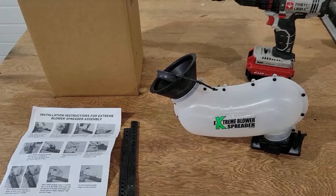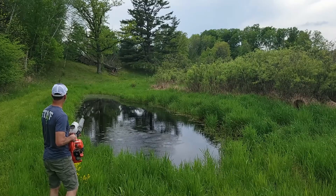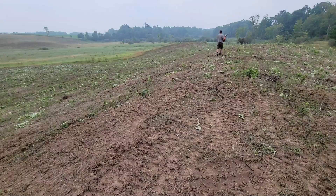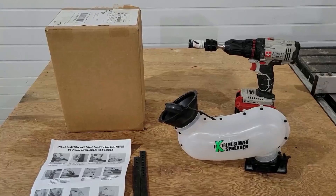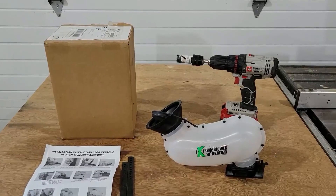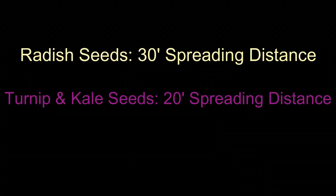When you're shooting seeds out of this thing, you can point it up at the sky and kind of see them. The turnip seeds were hard to see because they're so small. Standing by a pond about 30 feet away, the radish seeds were shooting about 30 feet out — so if you're winging your leaf blower back and forth while walking, you should be able to cover a 50 to 60-foot wide swath. The turnip and kale seeds, being a little smaller, shot about 20 to 25 feet, giving you roughly 40 to 50 feet of width coverage.